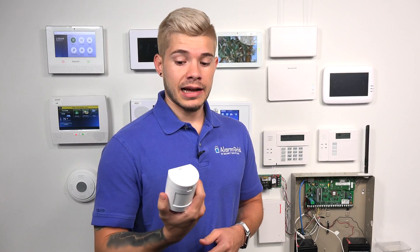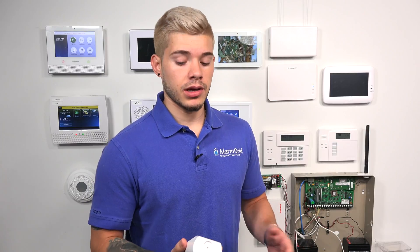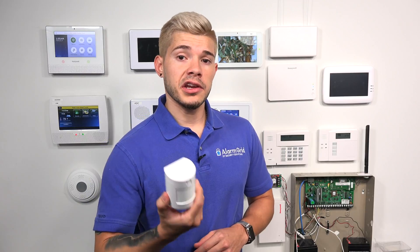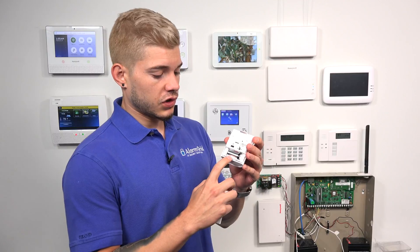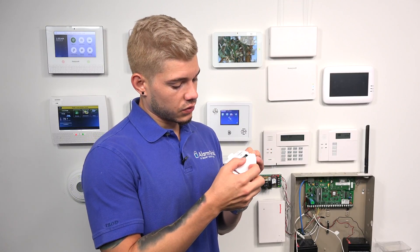One other cool thing about this motion is that every 64 minutes, it actually sends a supervisory signal back to the panel. That basically means it's checking in — letting the system know it's still there, the battery is still good, it's still within range, and nobody has tampered with it. It also lets you know whenever there's a low battery. Usually with sensors, they send a low battery signal up to 30 days in advance. That gives you a whole month to get a new battery. This motion uses a CR1735 lithium battery — you can just go purchase one and replace it.